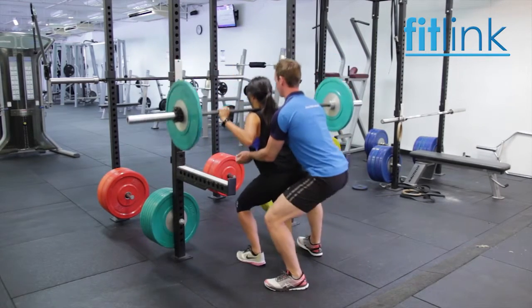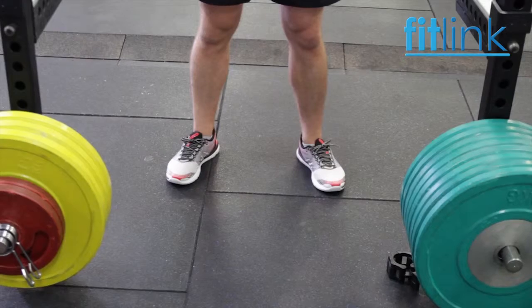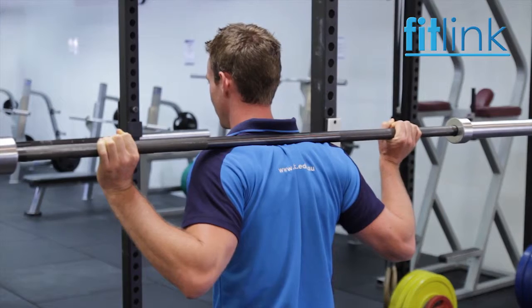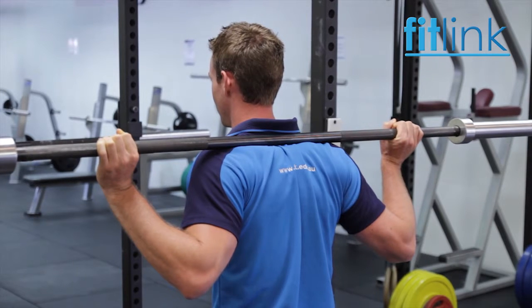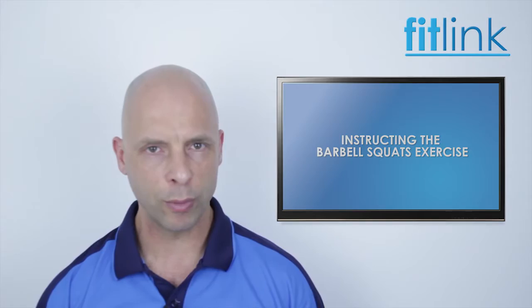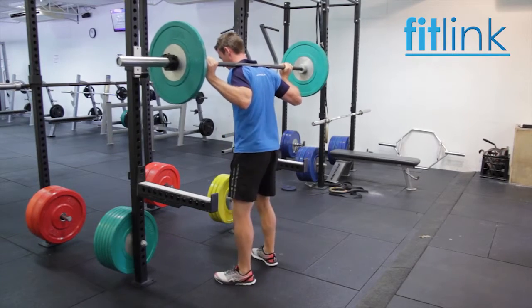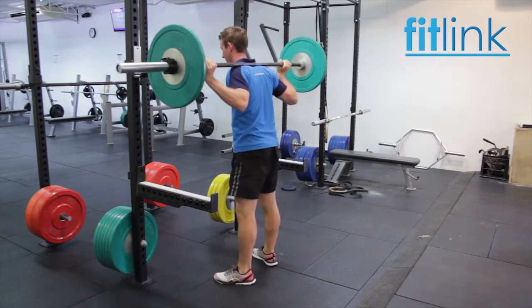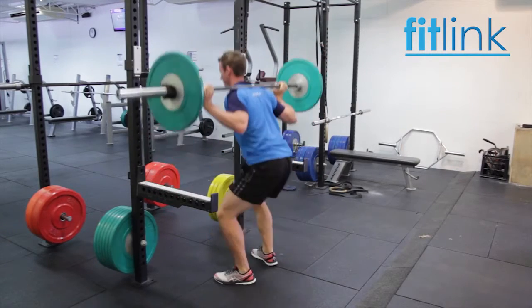To set up the body position for the squat movement, stand with feet around shoulder width apart and toes slightly turned out. The bar should be placed across the trapezius muscles, just above the shoulder blades. Look forward and keeping the torso straight, engage the lower abdominals. On an in-breath, initiate the downward phase of the movement from the knees first, flexing the hips, knees and ankles evenly until the desired depth is achieved.